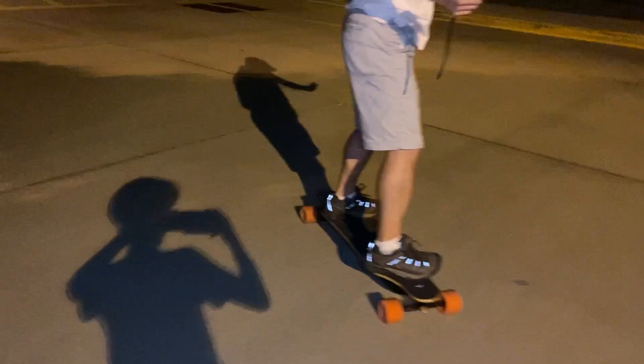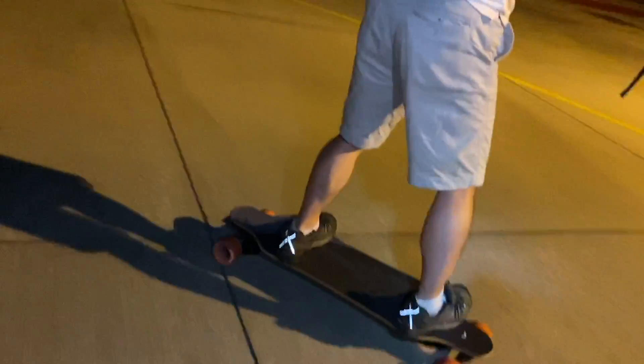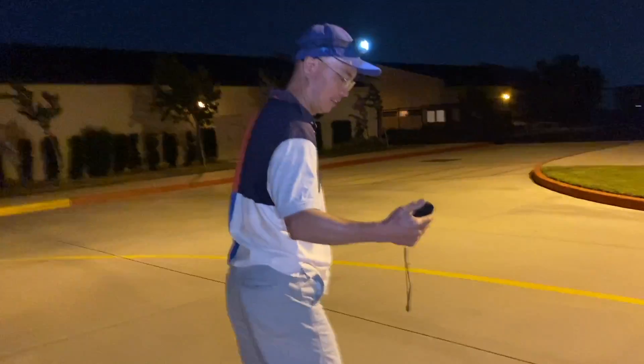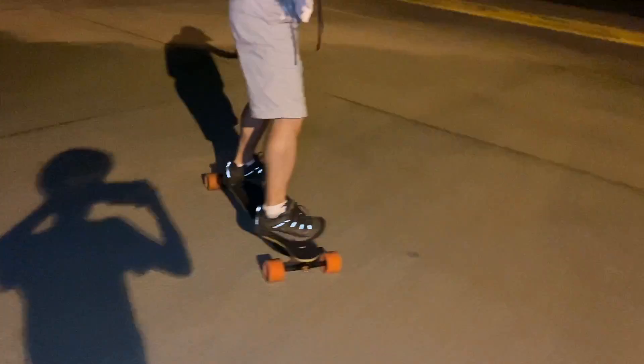Someone passing by says hello. First time — let's go! They tell him to go faster, but no. It's okay. Very, very nice.